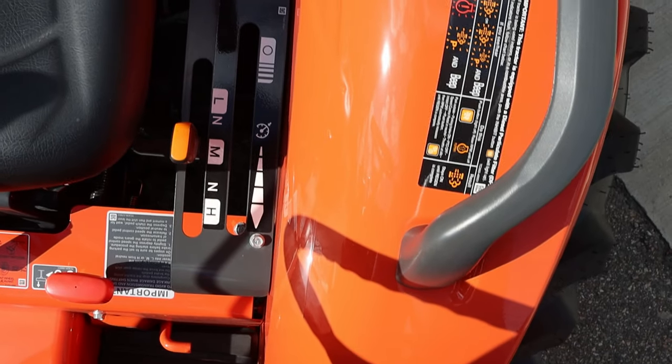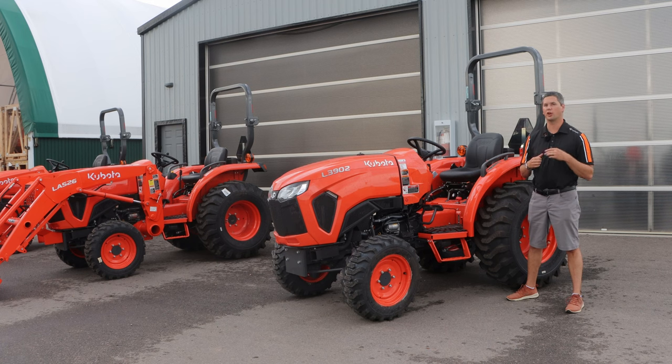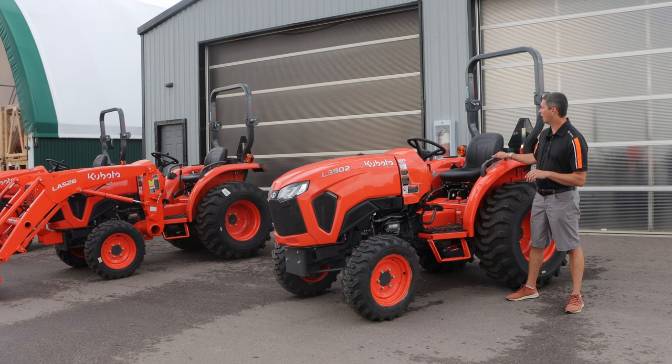The grab handles have all been updated — kind of color-coded the same as what originally came out on the BX lineup. You'll also see two grab handles now. The L01 only had the one on the left-hand side, and we were always putting extras on the right side. So it's great that it comes standard with that. Small feature, but a good one that should have always been on the L01 series.